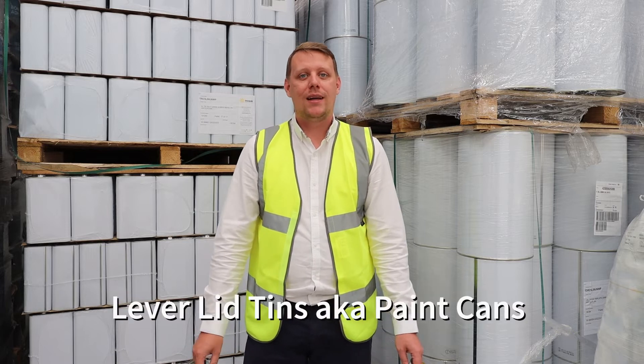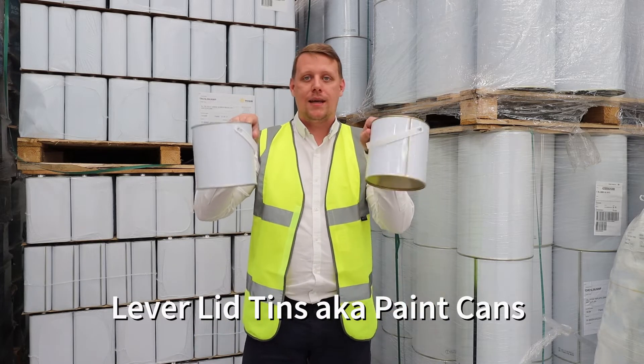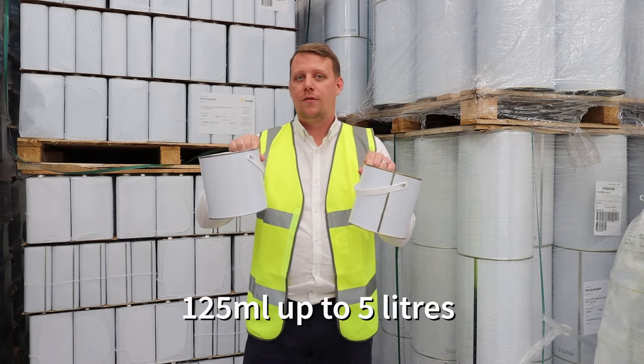Hi there, it's Nick from Involvement. Today I'm going to talk to you about our Leva Lid Tin range — these paint cans. We supply a 125ml up to a 5 litre.